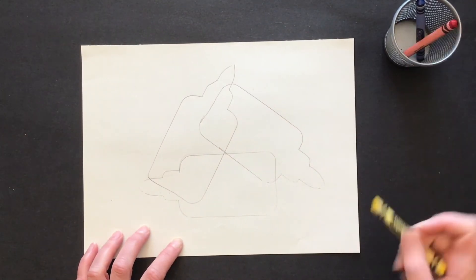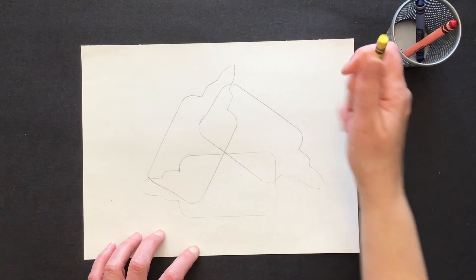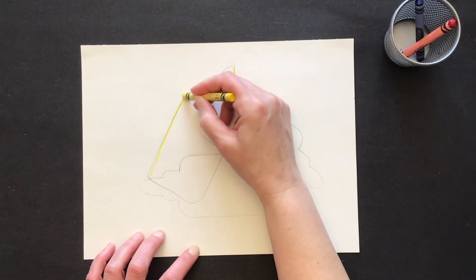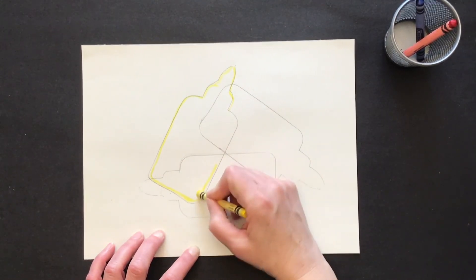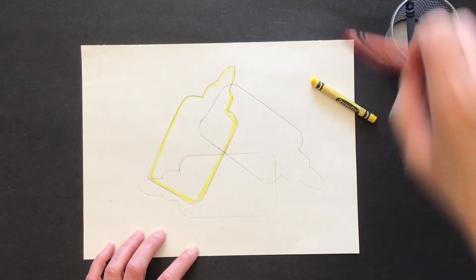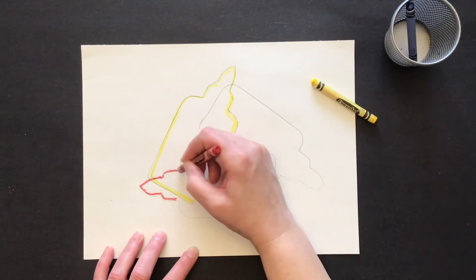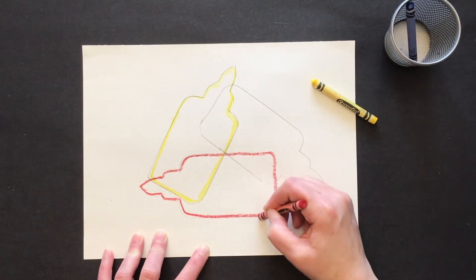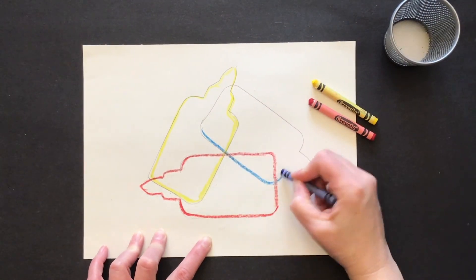I want to make one glue bottle yellow, one is going to be red, and one is going to be blue. I'm going to start with my yellow and make this one yellow. If you want to trace around your shape with a black pen you can, but I'm just tracing the shape with my yellow crayon. I'll do this one red — this helps me see the shape of each bottle. And of course I need to do one blue, so I've got my three primary colors.